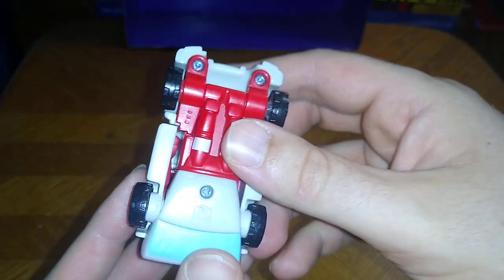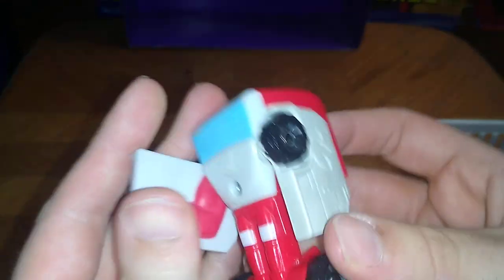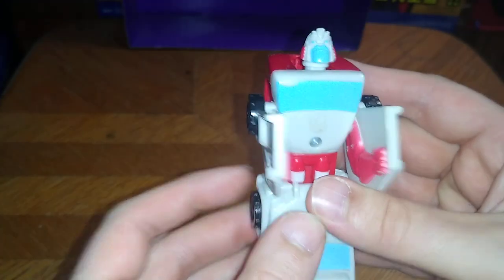Now I'm getting down to transforming Ratchet. First, flick these legs out. Push out these doors to form his arms — you can see he's got some arms molded in there. Flip out his feet. Flip out the head. And there we got Ratchet ready to do battle with Starscream.